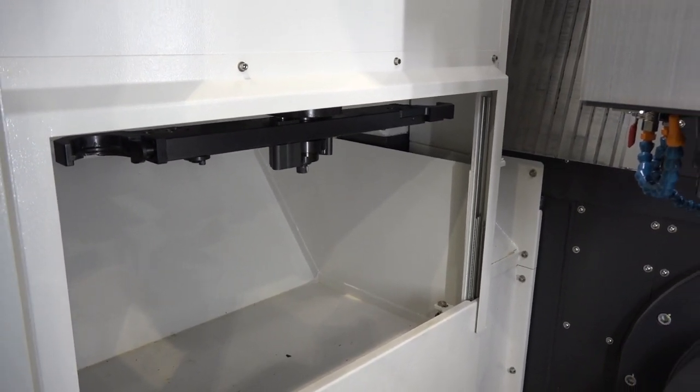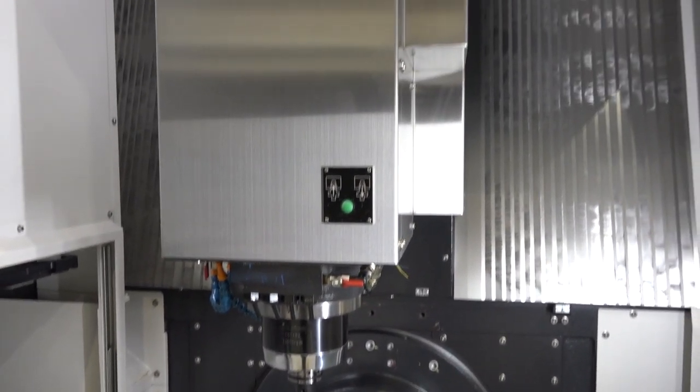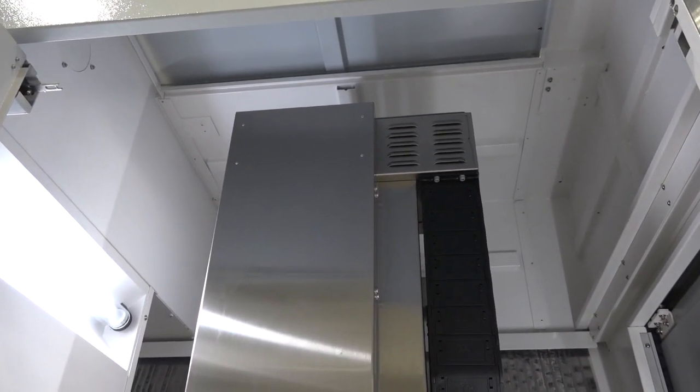We've got a 32-station tool changer, a 12,000 RPM spindle which is an HSK 63. It's a very high-spec machine. If we look at the roof, this is an option that has actually been fitted with this machine as well.